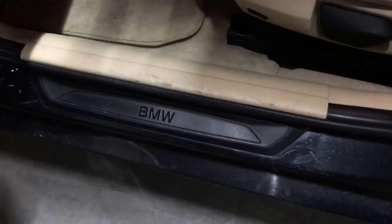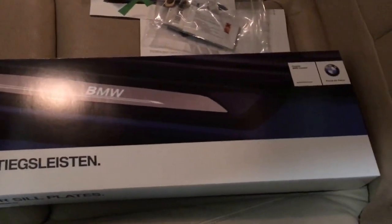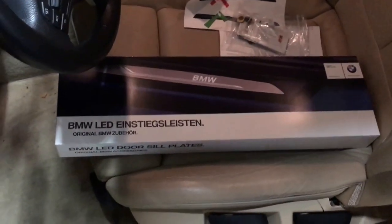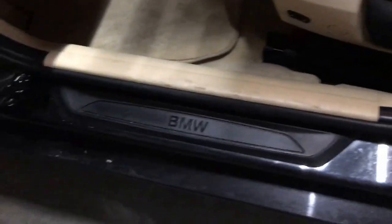Today I'm going to show you how to install the LED door seal for BMWs. I'm installing mine on a 2012 F30 type, and I think these same LED door seals can be installed on the 5 Series, the 1 Series, and a couple more — I'm not sure, but I'll put that in the description. So that's how it looks.